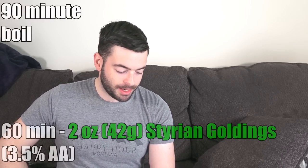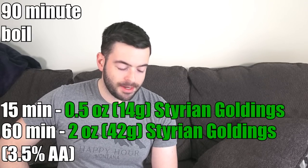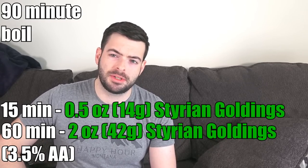For hops, it's a decidedly not hop-forward beer. I'm adding just enough to keep the balance where it should be, using traditional hops for a Belgian Trappist-style ale: Styrian Goldings at 3.5% alpha acid. We're adding two ounces at 60 minutes and half an ounce at 15 minutes, which brings us to about 20 to 22 IBUs — all we need to keep it in balance.